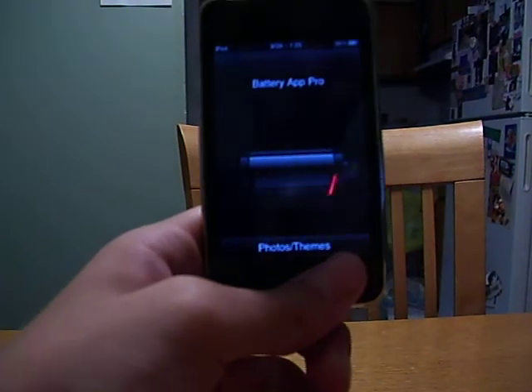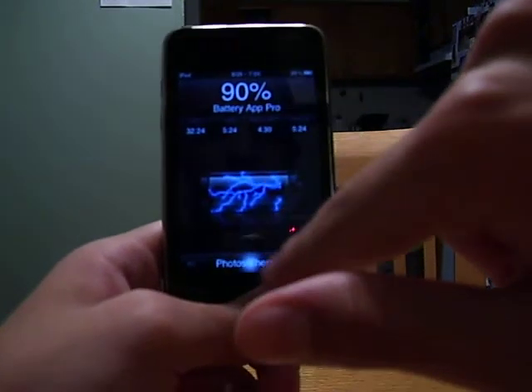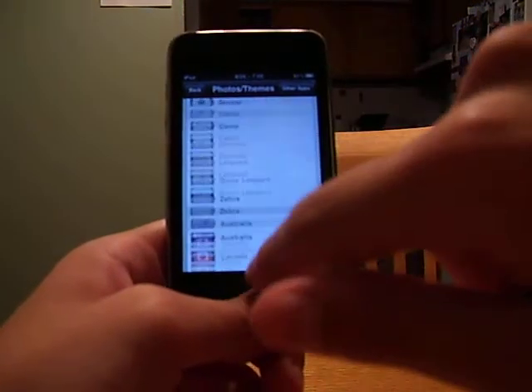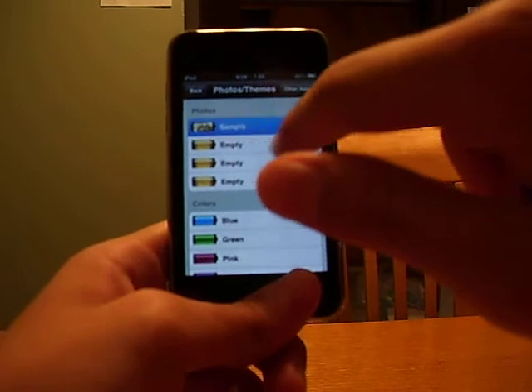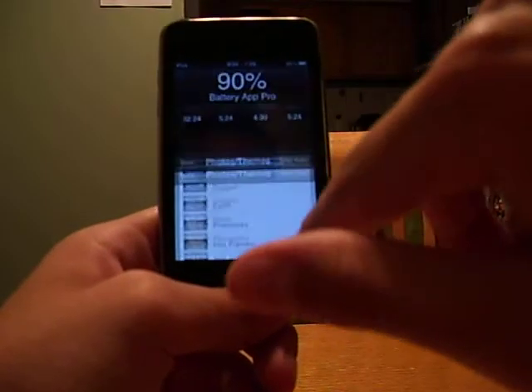This app shows you how much battery life you have. I have 90%, and you can change it to photos and everything. You can change it to a photo — here's a sample photo that I can change it to. Except I don't like that one. I use the lightning.